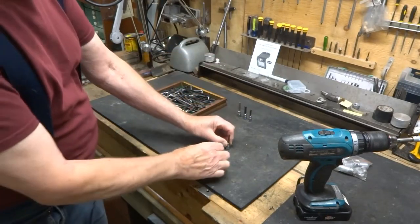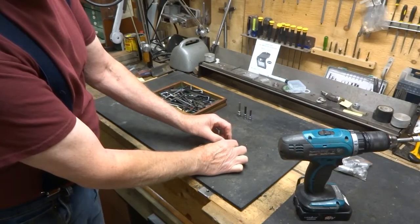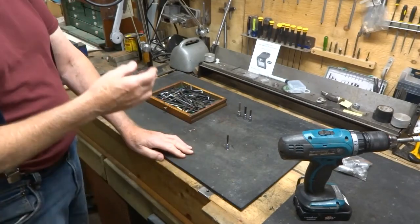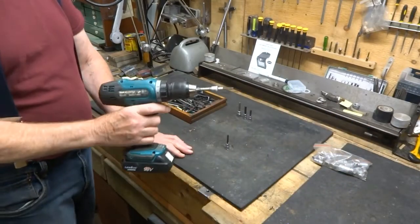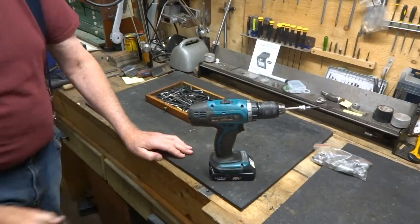Once you can get it to sit fairly solid in there and straight up, you can then take it out and weld it or braise it on, and you've got a driver for your drill.